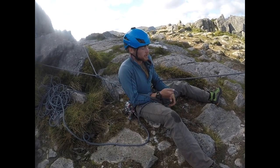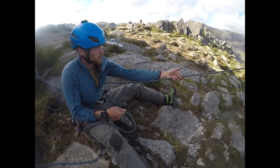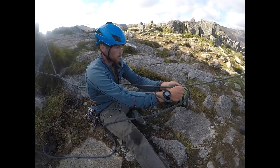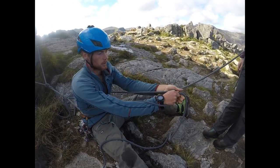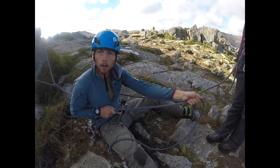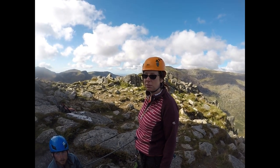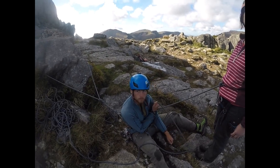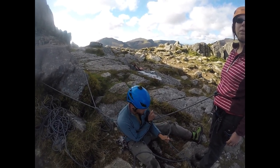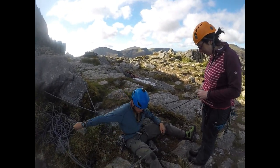If you were coming towards me, you're now doing an up-climb. It's the same process, but if you take one step, take both strands and slide down. And so on and so forth. At no point is that rope not being held — mid-step, whatever it is, if you start to go, the belayer has every chance of keeping all that rope firm and keeping you safe. Brilliant. Thank you for the demonstration.